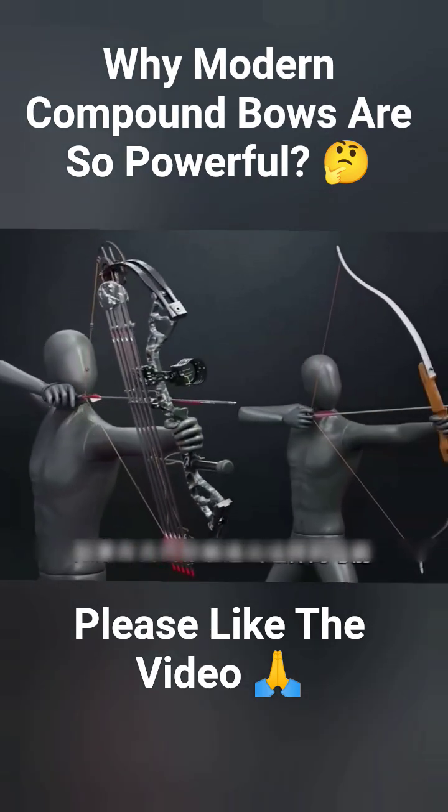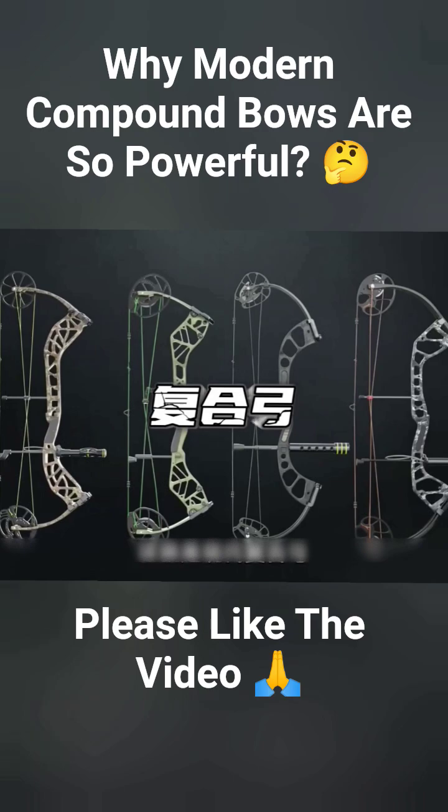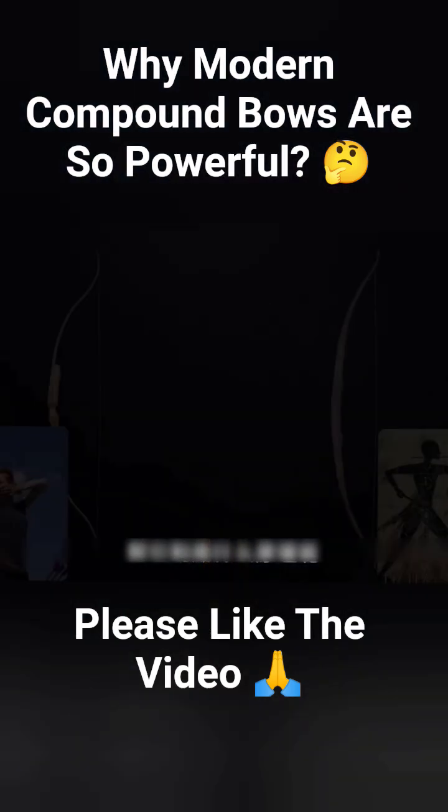If you could build a bow like this in ancient times, you might have been able to rule the world. This is a modern compound bow. It's not only energy efficient, but also powerful and highly accurate. So, what exactly is its mechanism?